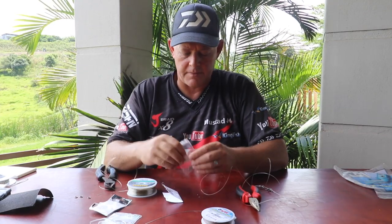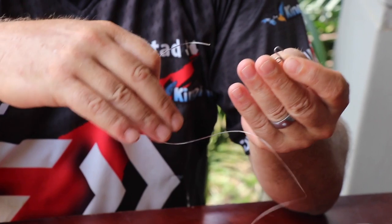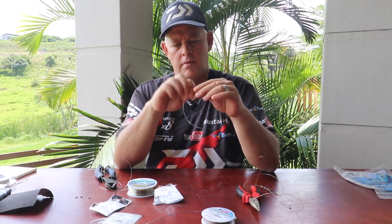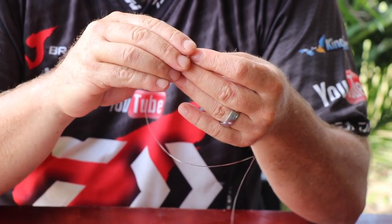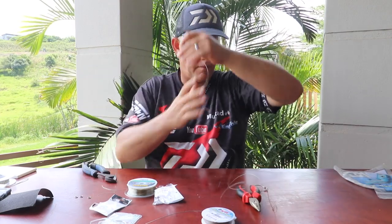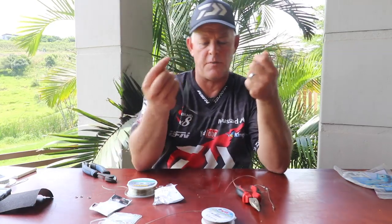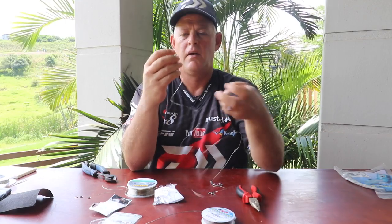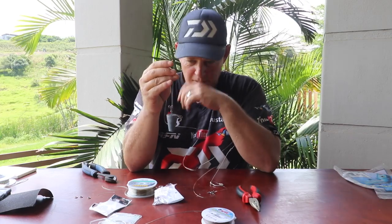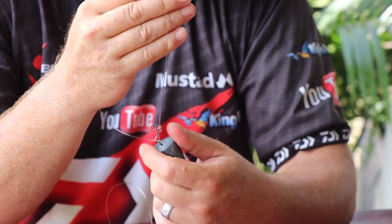The Kingfisher sinker clips — something everyone should have in their box by now. Tie that to that section, pull it tight, and clip the tag. You can pack it in your bag nicely, rolled up, ready to use. This clip allows you to change your weight size quickly — say you're casting a five-ounce cone sinker and it starts washing, you want to change to a seven-ounce: unclip, clip the new one on. Or you can change it to a grapnel sinker.